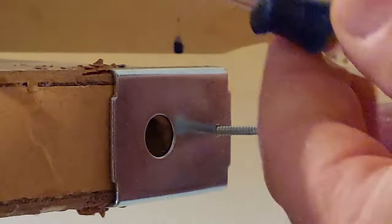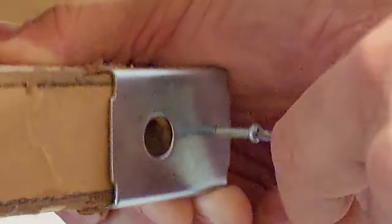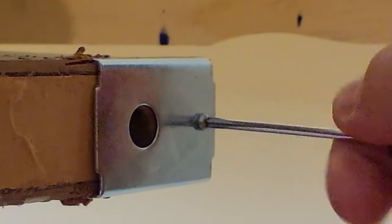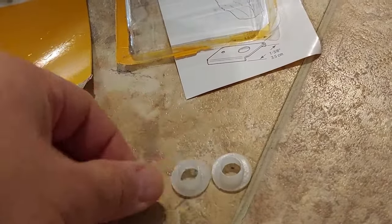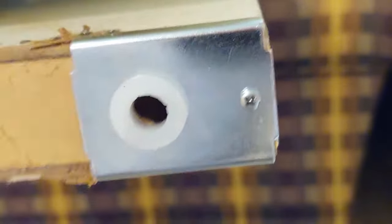Now take a small screwdriver — a real tiny one like this — and you can use it on your battery-operated drill. There we go, got it in snug. Back at our package, we had two of these little bushings. Basically what they're for is to take up the slop — look at all the slop in there. Put it right in that hole and tap it in with a hammer.